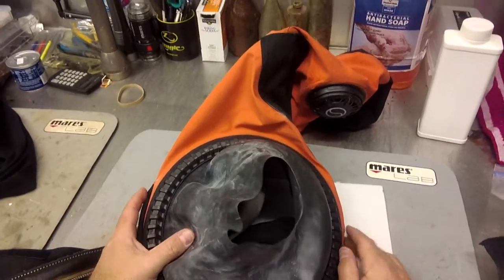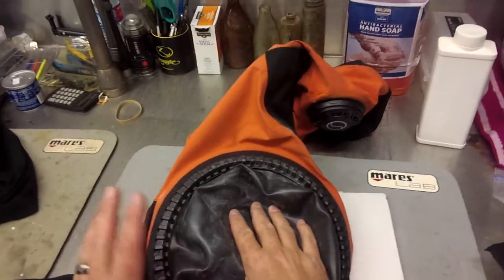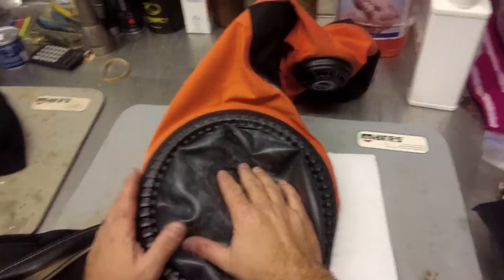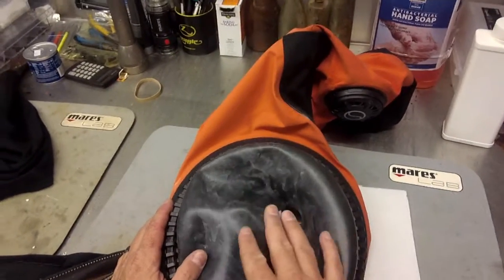What's up guys, it's Brian again from Lake Hickory Scuba Marina. If you dive with a dry suit, you're going to know just how important it is to take very good care of your seals — whether they're neoprene seals, latex seals, or even silicone seals. One of the things that we do of course is apply talc powder.